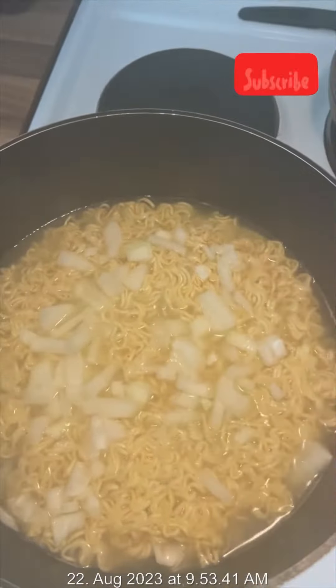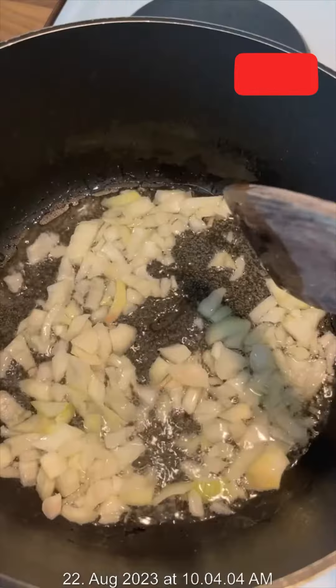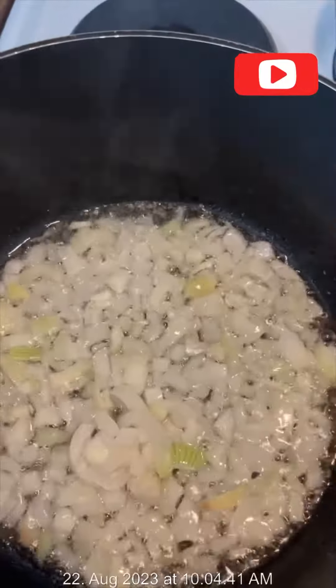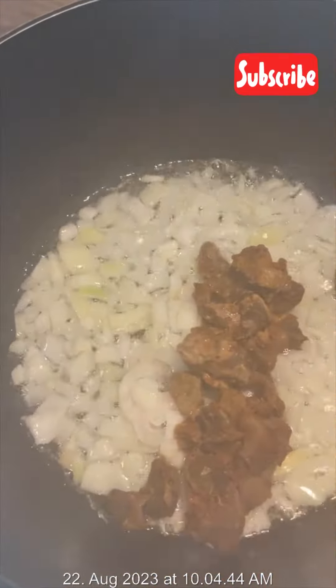As soon as I add the onion I cook for just two seconds — one, two — then I drain the water and sauté the onion. I like to cook, and I just remembered I had leftover gizzard, so I added it to this meal.